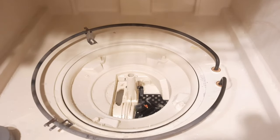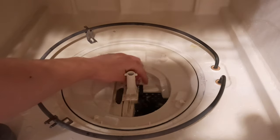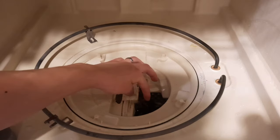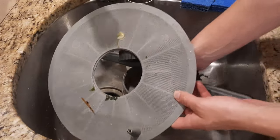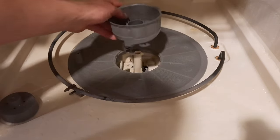Further in, you will see there's a little bracket in here. This doesn't come out — you have to get a screwdriver to take this out — but it's catching everything, so I'm going to clean this out too. Then go to the sink to wash everything off.